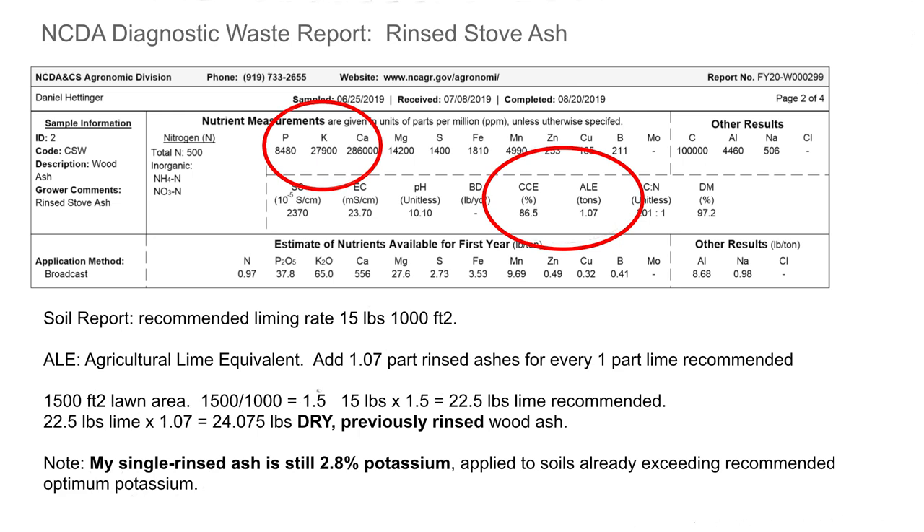If my front lawn is 1,500 square feet, then I'm going to add another factor of 1.5. So 15 times 1.5 — if I was to add straight agricultural lime I would put 22.5 pounds, but since I'm putting in wood ash I'm going to put in 24 pounds of the previously rinsed ash. What's really important is that when you weigh it, you don't weigh the moisture at the same time. The difference between 22 and 24 pounds is pretty negligible.